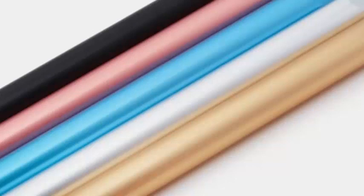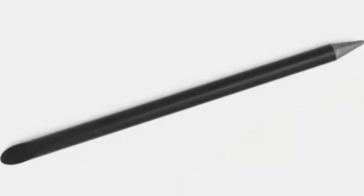You will not ever need to replace this pen. The all-metal design can survive years of daily use, and the tip will never need to be replaced. That's the definition of sustainability.